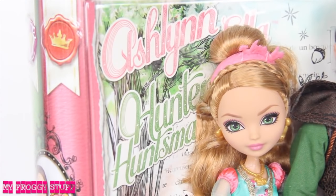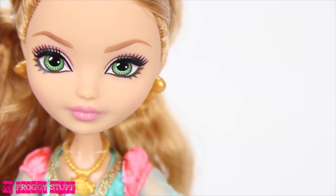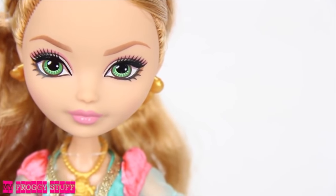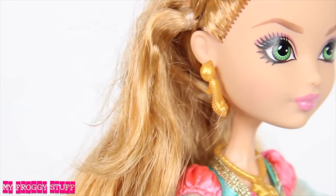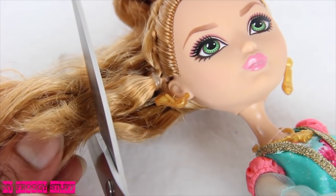We are going to transform Ever After High's Ashlyn Ella into our version of Strawberry Shortcake. She already has green eyes, so there's no need for a repaint. However, we will need new hair and clothes. So first, she's going to need a little haircut.